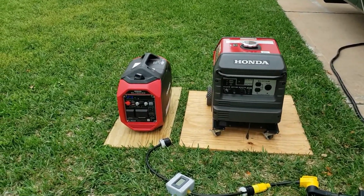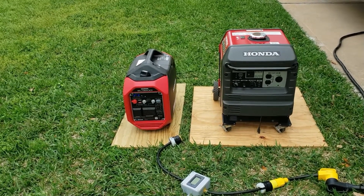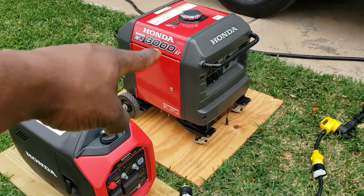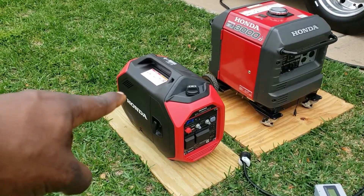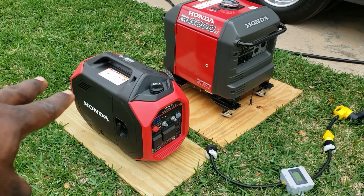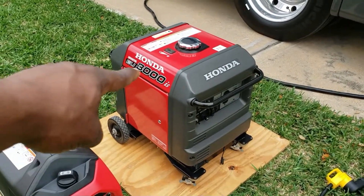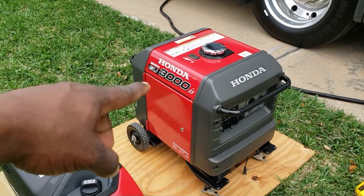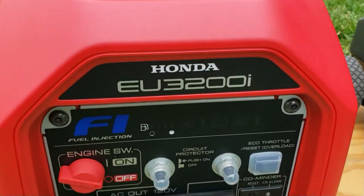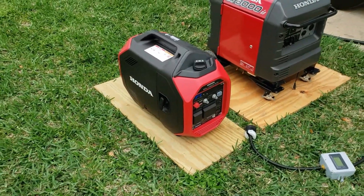Hey guys, welcome back to the channel. Today we're going to be looking at the Honda EU 3200 versus the EU 3000 — this is a full-size generator versus Honda's compact generator. Even though the 3200 has 200 more starting watts, the 3000 actually has 200 more running watts: 3000 watts starting and 2800 running. The 3200 has 3200 watts starting but only 2600 watts running, and it is compact.